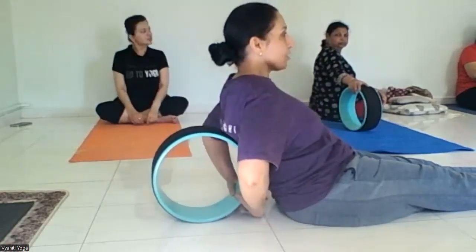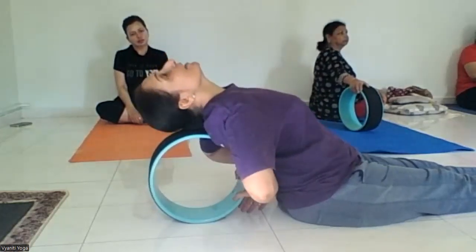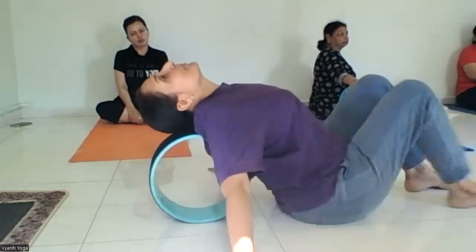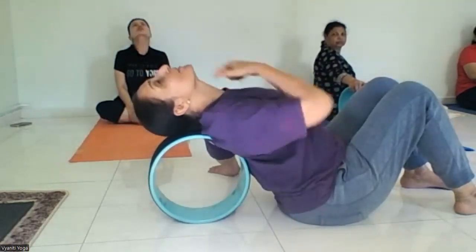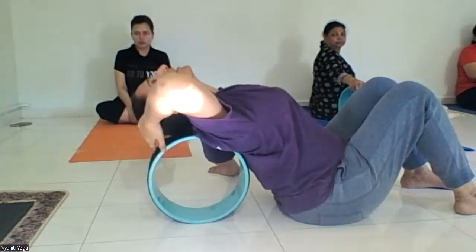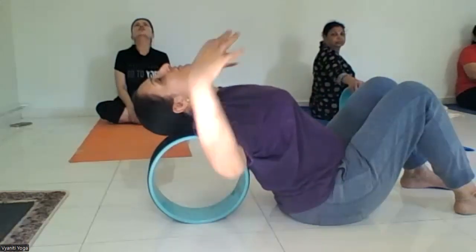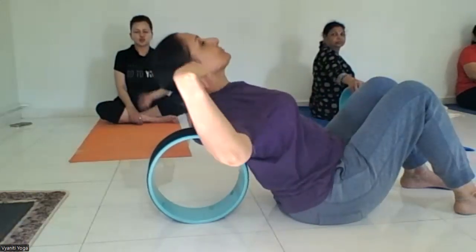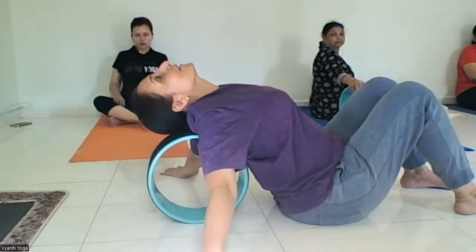Move it a little further back, between your shoulder blades. Can you touch your head? Yes. Now you can bend your legs and just relax. This part has to stretch completely, with your head touching the wheel. When you keep your hands like this, you can stretch your chest completely — this is so good for the neck.